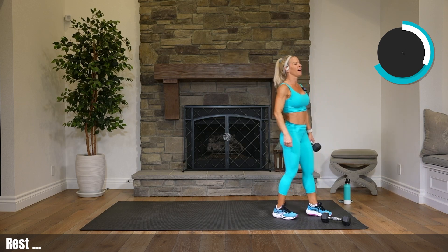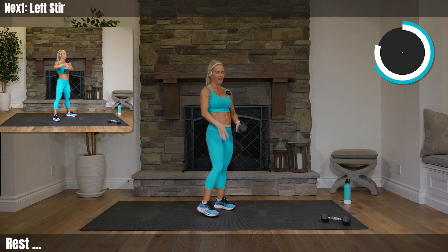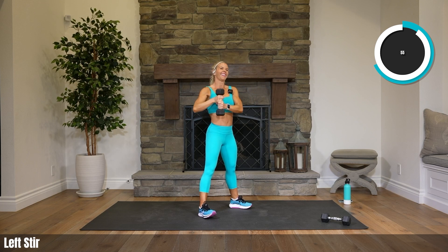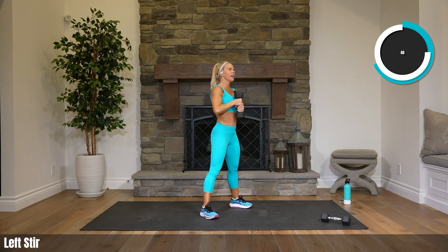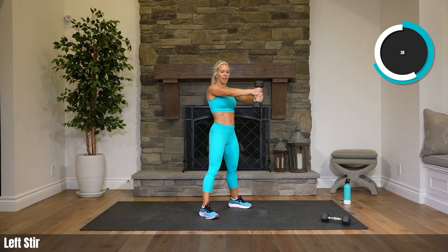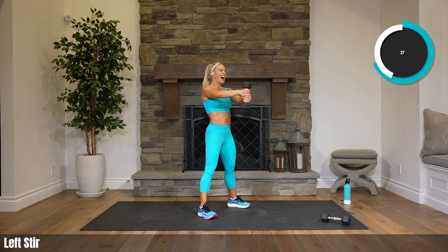Set one weight down — we've got those stirs, to the left. Left hand on top. Stir it out! What are we mixing up? What meal are we having after this? I'm going to wait a bit, and then I'll have breakfast — grape nuts, organic berries, a tiny bit of granola, a tiny bit of chia seeds, milk. That's my go-to. I've been eating grape nuts since middle school. Keep stirring!